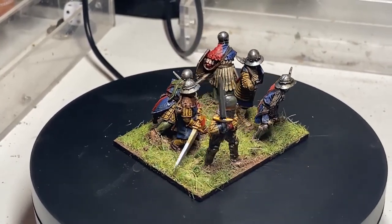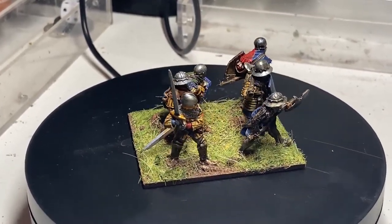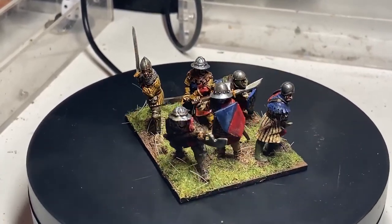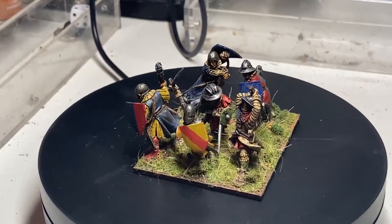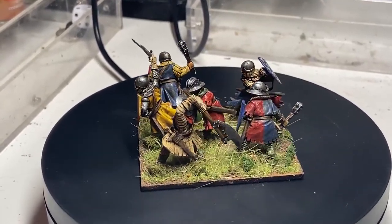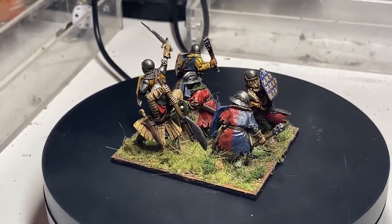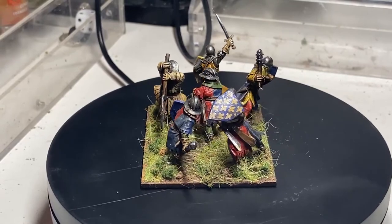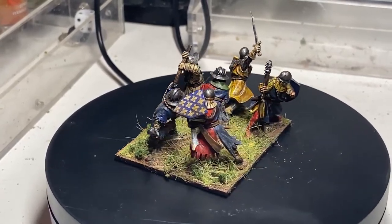These guys are French early Hundred Years War infantry bearing the flag of the city of Lyon. A lot of their infantry can be used generically for either French or English or any of the other protagonists involved, but these models were truly a joy to paint — some of the most fantastic sculpts out there.